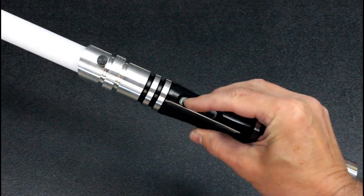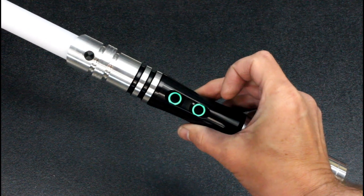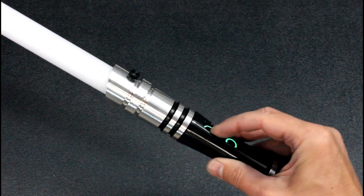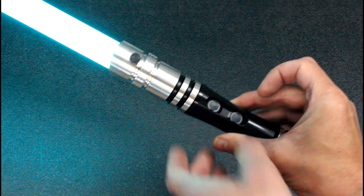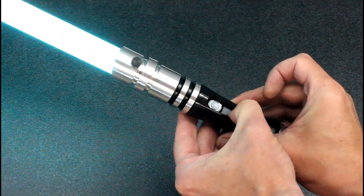Of course it's in sleep mode, there's no illumination. So I just press it once — wakes it up from sleep mode and you'll notice that the buttons pulse with a dedicated button color. So to activate the saber, that fires it up. Saber is now active and going. The auxiliary button is your blaster block and ready-to-lock-out button.